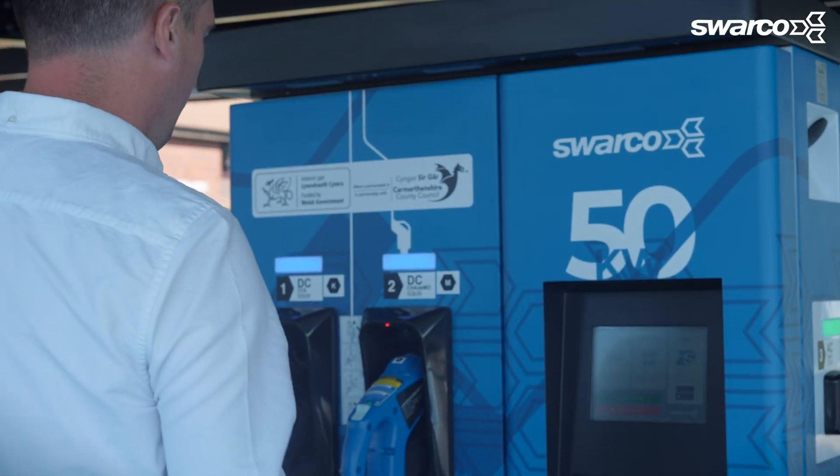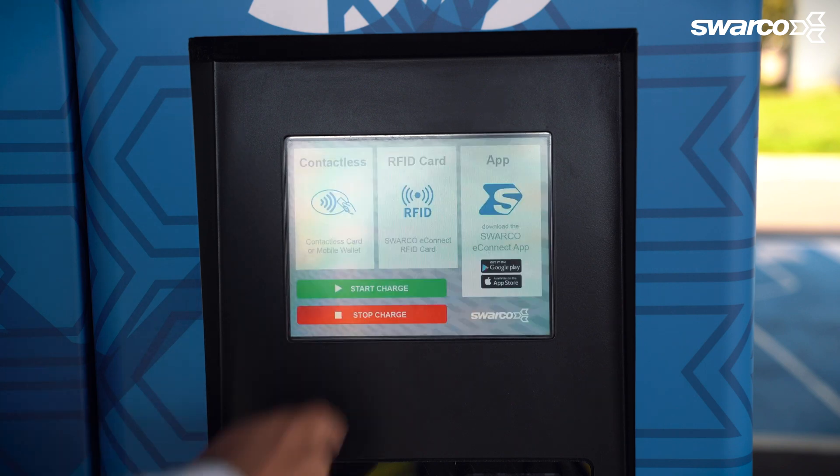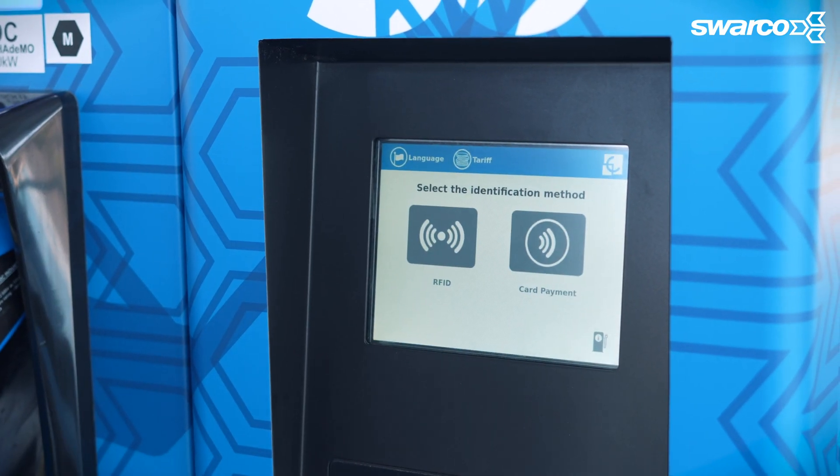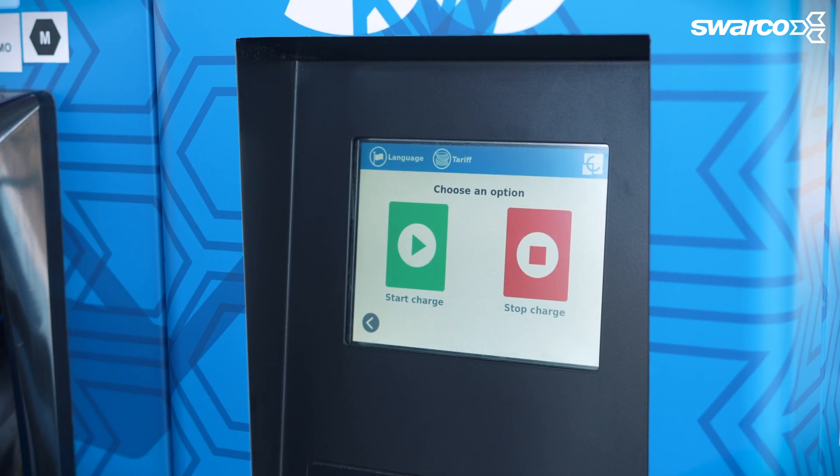Once you return to your car to stop the charge, follow these steps. First of all, touch stop charge on the screen of the charger. Next, make sure to select contactless, then press stop charge.